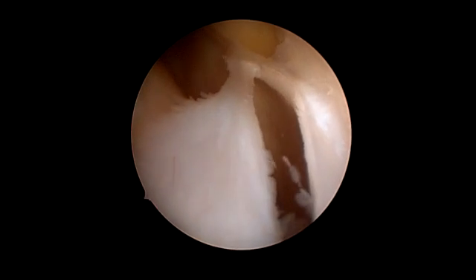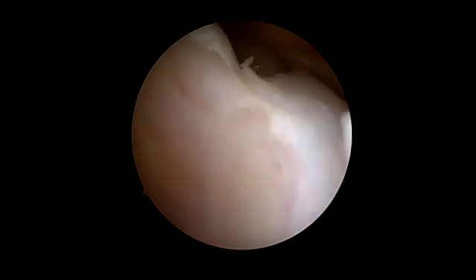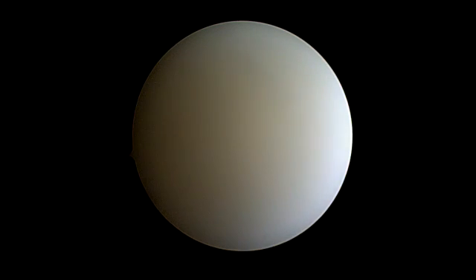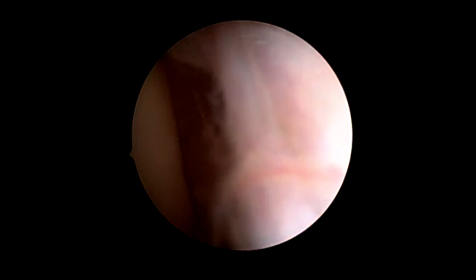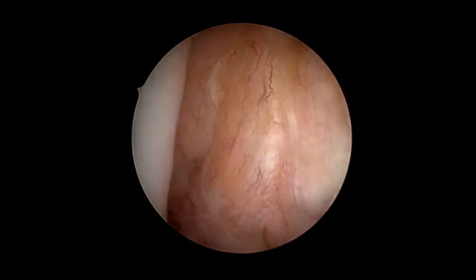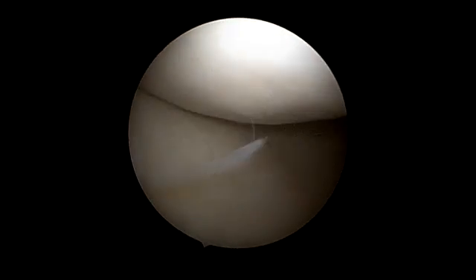Now I move down the arthroscope to look into the notch. You see the anterior plica, which we have to remove, and behind it you see the torn ACL with only minor inflammation. The PCL is covered by the synovium.